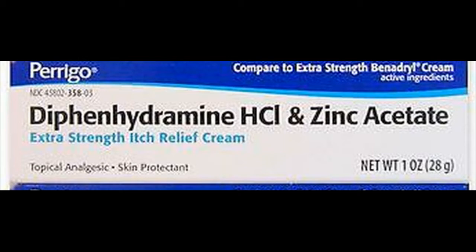Diphenhydramine belongs to a class of drugs known as antihistamines. It works by blocking the effects of a certain natural substance that causes itching. This product may also contain other ingredients that may help relieve symptoms such as dry skin, weeping, or oozing. Read the product package for more information.